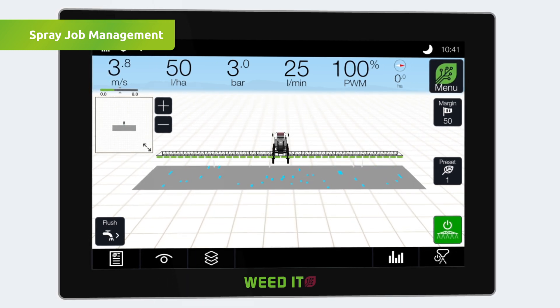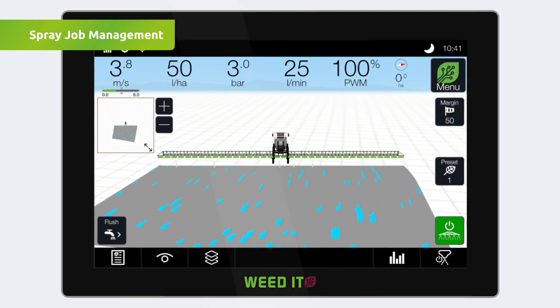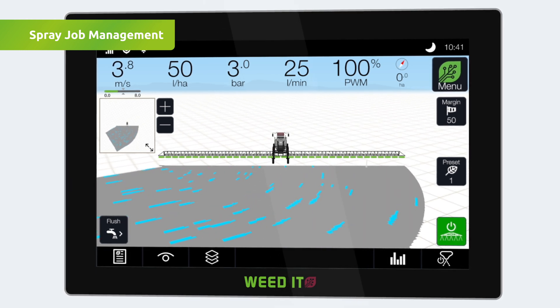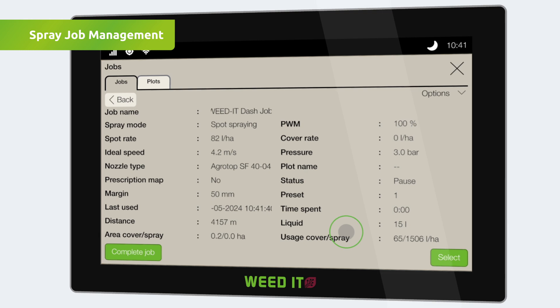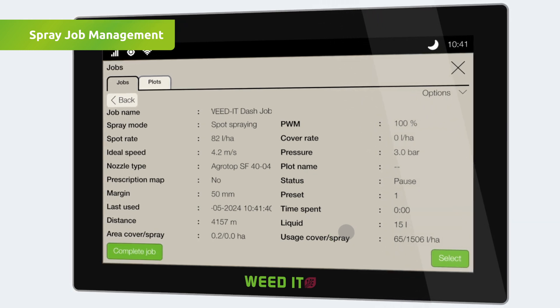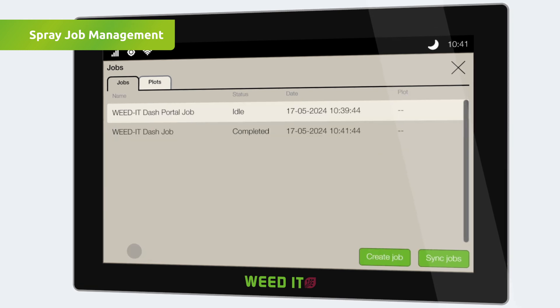The driver has full section control and the status of all sensors and nozzles is updated in real time. To finish a job, tap either the master switch or the job button, then tap Stop. The spray activity stops and an overview is shown of the current job. Tap the complete job button and the job will be marked as completed on the Dash device.